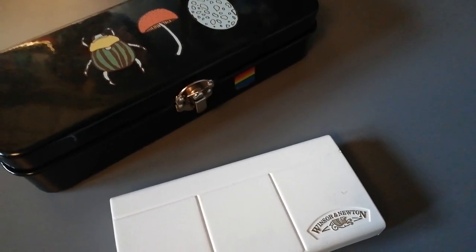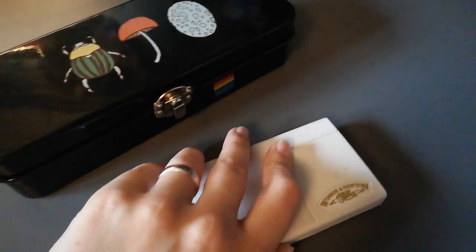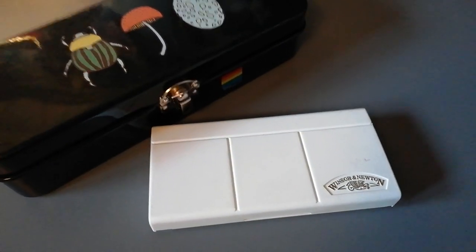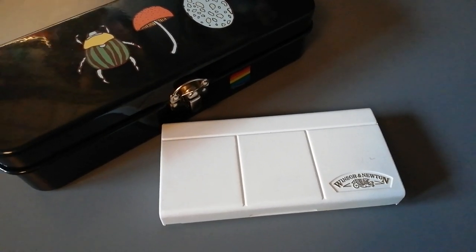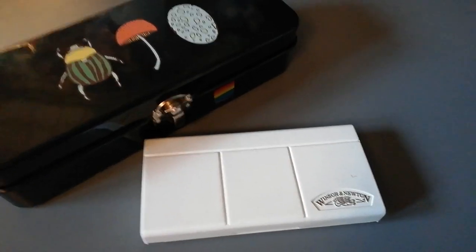Hello YouTube! In today's video I am sick, but I am still recording a video about my art supplies. I decided that it's kind of a short video, so I might as well do it. So let's get into it.